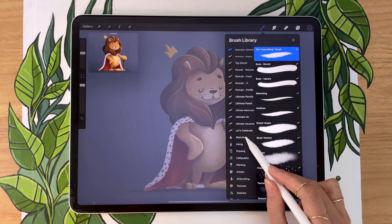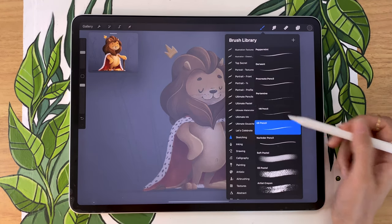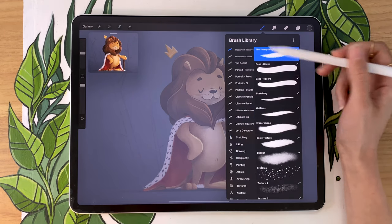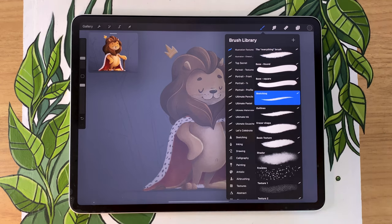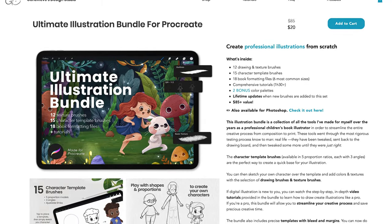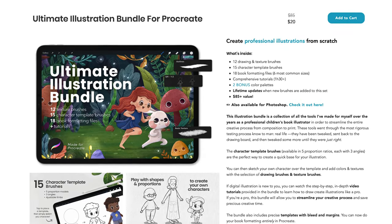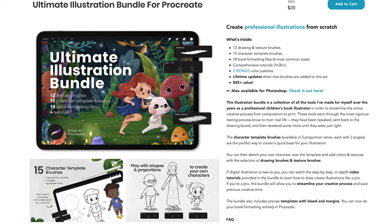In terms of brushes for the sketch, it really doesn't matter much. If you have Procreate, you can go to the sketching panel and pick the HB pencil — I really like it. Otherwise, I'm personally going to be using the sketching pencil from my illustration bundle, which is not essential for this video since we're just sketching. If you want to check it out, it's linked in the description below along with a special promo code just for YouTube viewers.